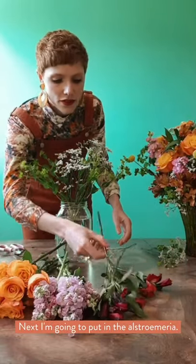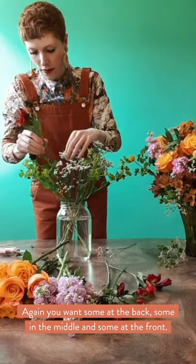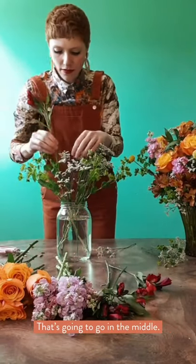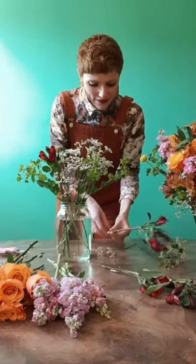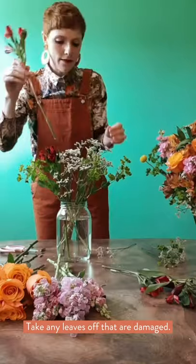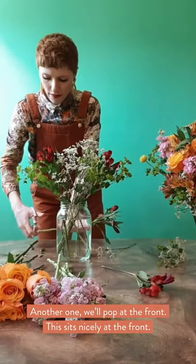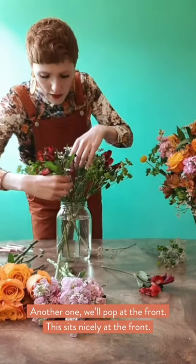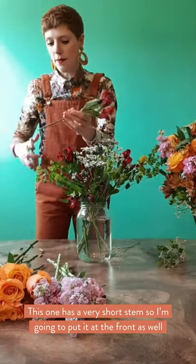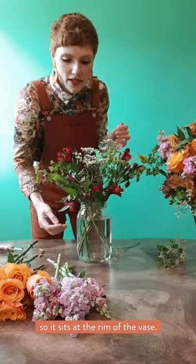Next, I'm going to put in my Alstroemeria. You want some at the back, some in the middle, and some at the front. You can use your vase as a measuring device as well. I'm going to pop that in the middle. I'm just going to pick off any leaves that are a bit damaged. Another one going to the front — he sits at the front. This one's got a very short stem, so I'm just going to trim him down and put him at the front as well, just to sit on the rim of the vase.